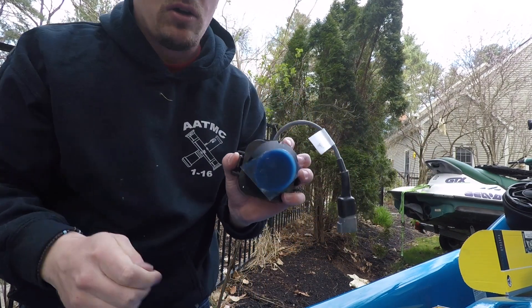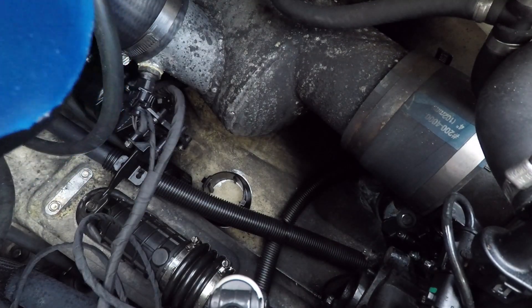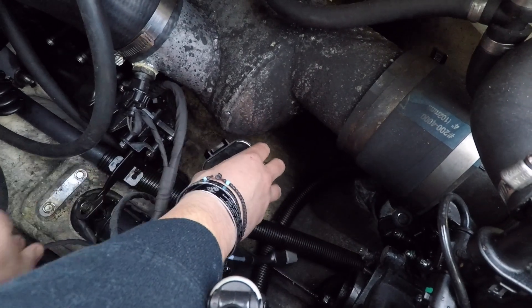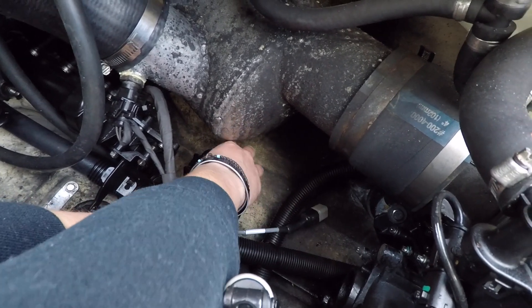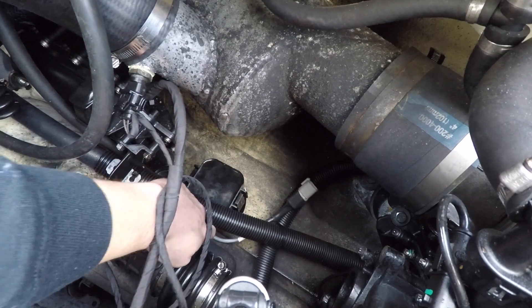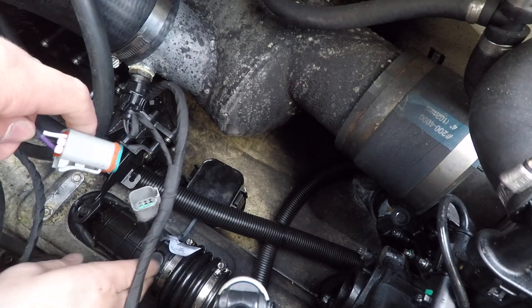Okay, so that looks good. Now remove the camera so you guys can see me put this on. And then just slide it directly into its new home. Now that she's in, take the wiring and plug it in with this connector. All right, now that it's all plugged up, it should work.